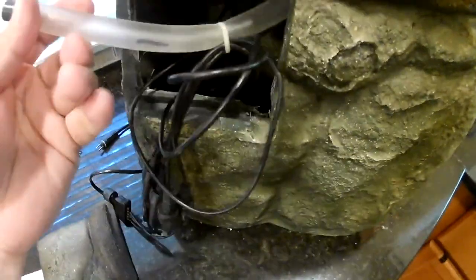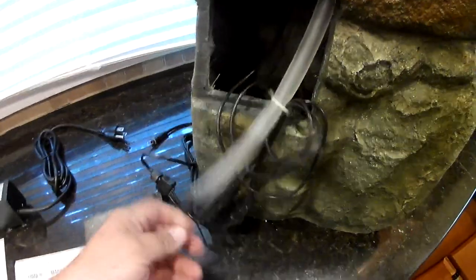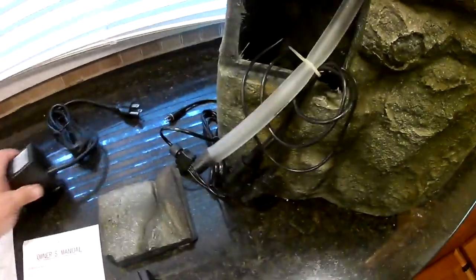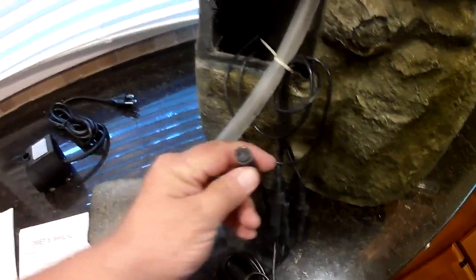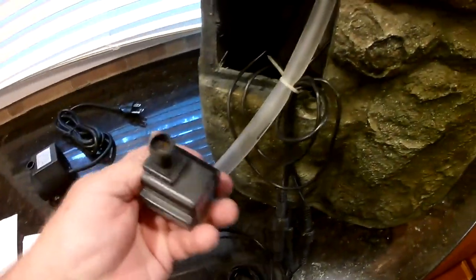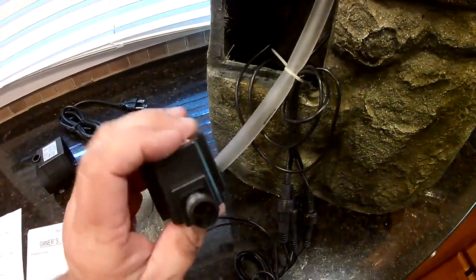The pump has little suction cups on it and plugs in on the back. Everything goes inside — I pulled it all out so you can see. The hose goes into the pump, and you've got the plugs that go to each light. This little plug here gets plugged into this outlet here.